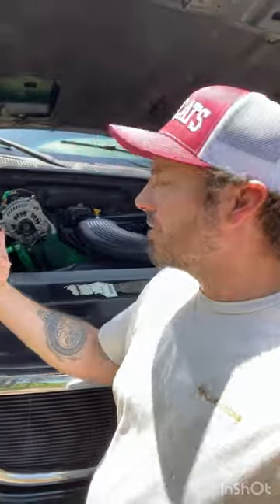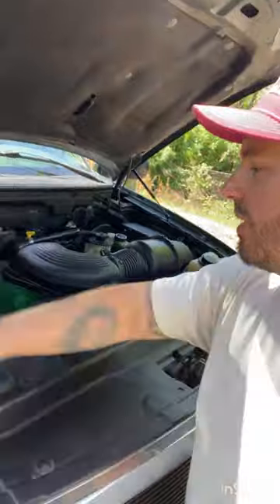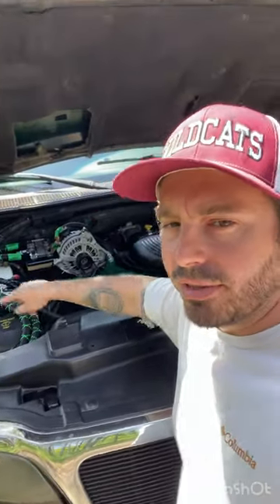Basically got two runs of 4/0 — it's actually a little bit bigger than 4/0, but it's a secret. Two runs of 4/0 for the back bank. And this is in a 2001 Ford Expedition.